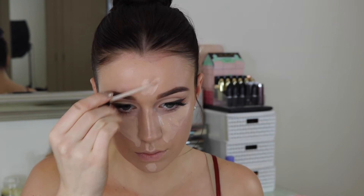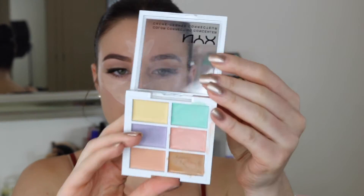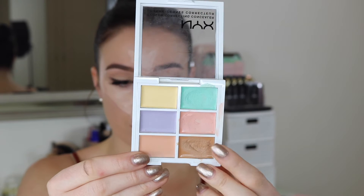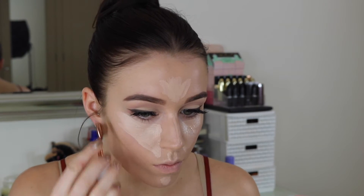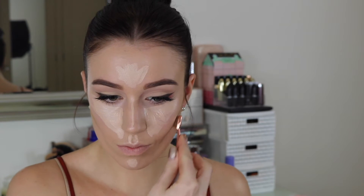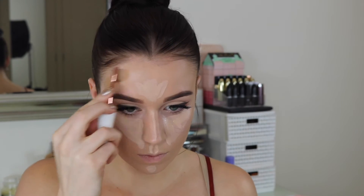I'm using my Maybelline Fit Me concealer — absolutely love it. For the cream contour shade I went back into my NYX Colour Correcting Palette and chose the bronzy shade, because in the picture Kylie looks pretty bronzed and her contour wasn't too harsh, so I thought it'd be a good colour to warm up my face since I'm a little pale right now.